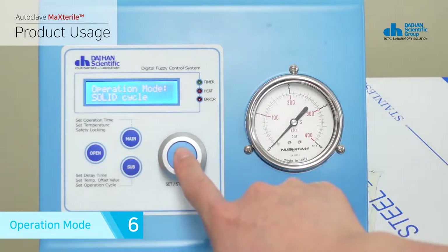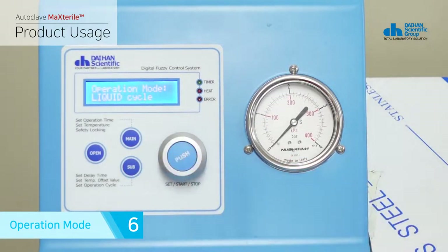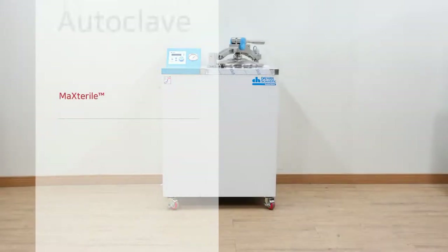This product provides liquid mode for sterilization of liquid samples. You can press the sub button in lock mode once to switch to operation selection mode and press the jog dial to select solid cycle mode or liquid cycle mode. After completing the selection, press the jog dial for 2 seconds to save the mode. Liquid mode discharges steam at intervals after the sterilization process is completed, which prevents sample damage and relieves pressure slowly.